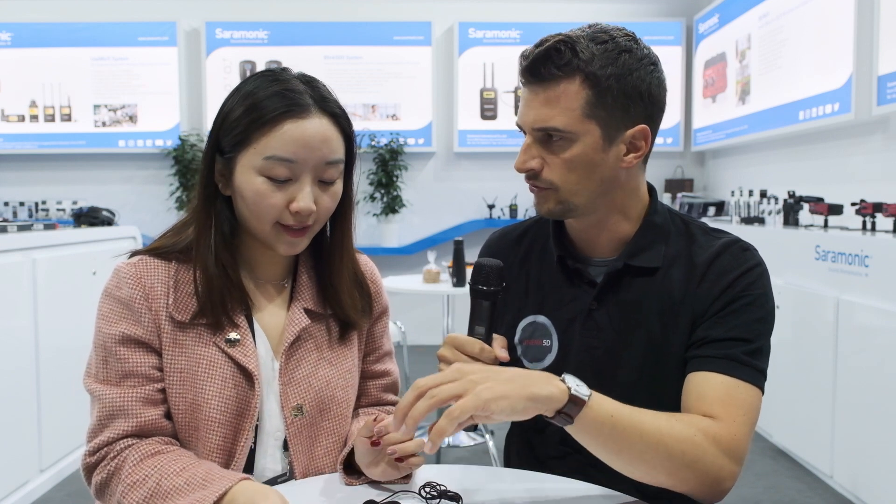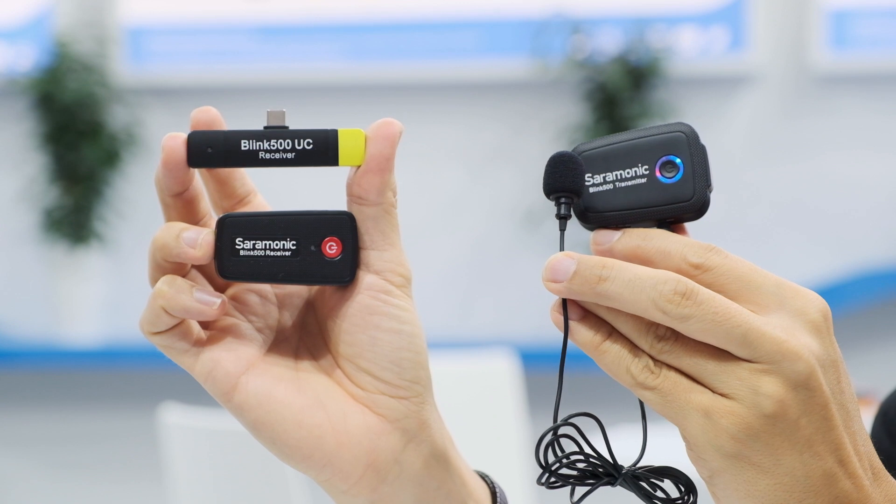When you buy a package, you need to decide, because we currently have six different packages — with either one transmitter or two transmitters, and then whichever receiver you'd like to choose. You can have two transmitters, which means it's a dual channel system, so you can have two speakers talking at the same time.